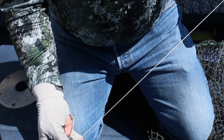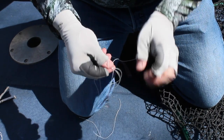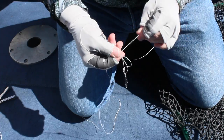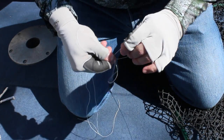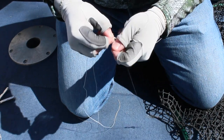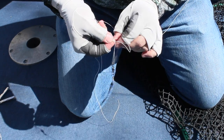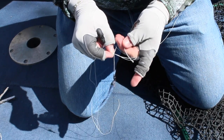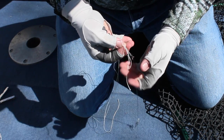I've got my main line here and I've got this tag end. I'm going to run this tag end around the loop that I brought in — this separate loop here — and the two lines coming through that leader. I'm just going to go around that leader once, twice, three, four times, and then I'm going to go through the looped section, that extra piece of line that I put in there.